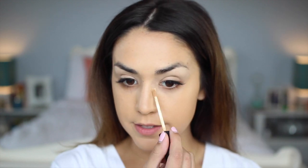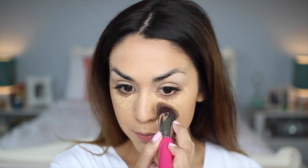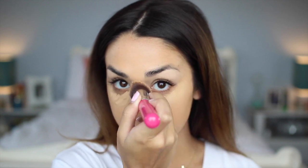After that I conceal my under eyes with my NARS Creamy Radiant Concealer. I'm in the shade Medium 2. Very full coverage concealer as well. I'm going to start by blending this with the Sigma 3D HD brush and then I'll go in and do some detail work with the concealer version of this brush. So that is foundation and concealer.